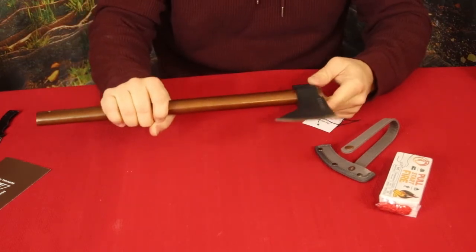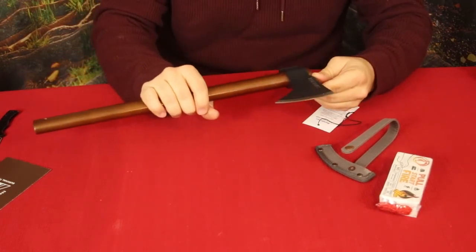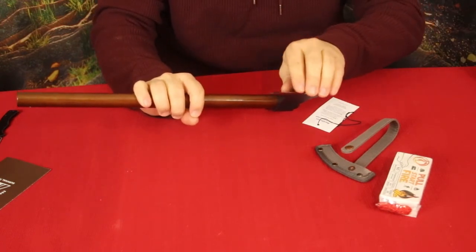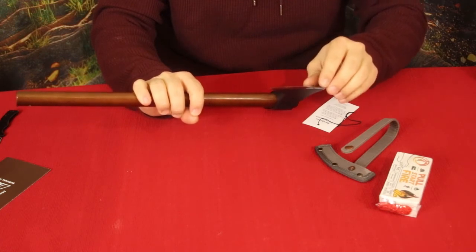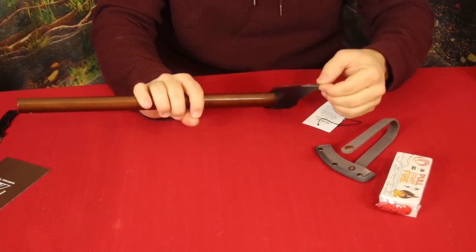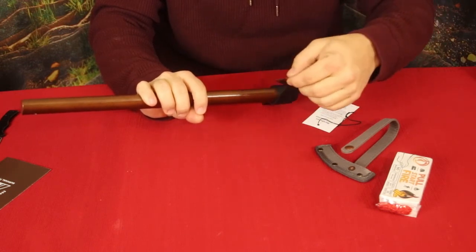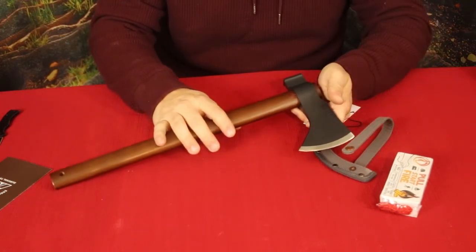I may use it for some throwing and I'll definitely be using it to split wood. The edge isn't super sharp — this is not a shaving edge. It's a little sharper up top than towards the bottom, so I may stone it a bit to clean it up and sharpen it.